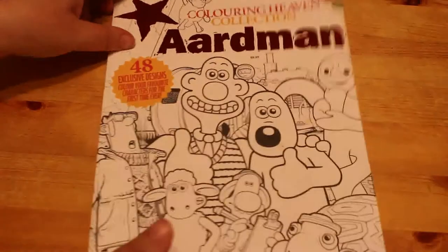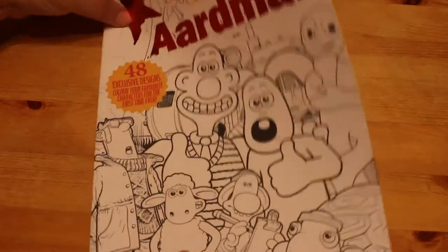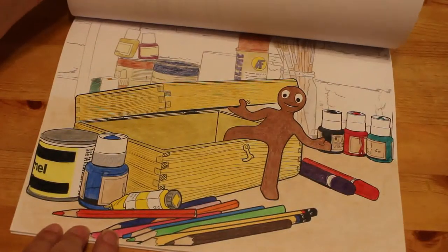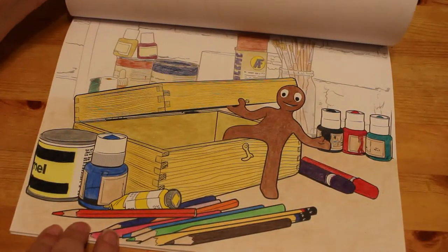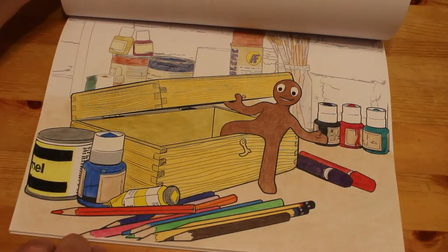The next one was from Colour in Heaven but from the Aardman collection — this one is not on the subscription but they put them out every four weeks. I did Morph climbing out of his box. I didn't do all the background; I think it looks quite nice like that — it sort of fades out into nothingness. I do like this book and will be coloring more from it.